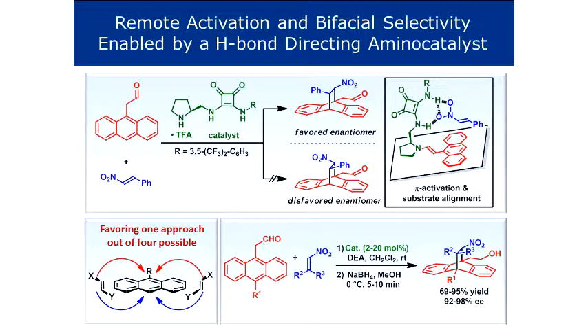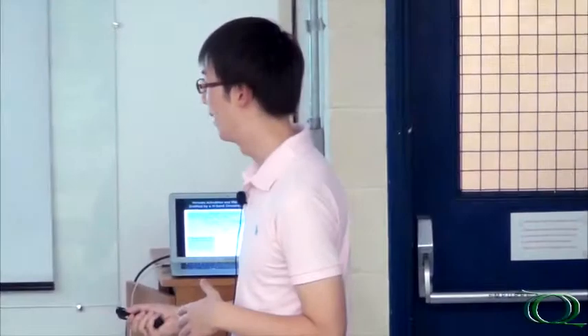We used this recently developed bifunctional amino catalyst because we wanted the catalyst to activate the pi-system over here, at the same time aligning the nitrostyrene for approach towards the aromatic system. These type of substrates - anthracenes - have a high degree of symmetry, which makes it actually more difficult to work with. You have four different approaches to the ring by the dienophile. By shielding one face, you will form racemic product, because if you have the dienophile approaching from one side or the other, you will form opposite enantiomers of products.